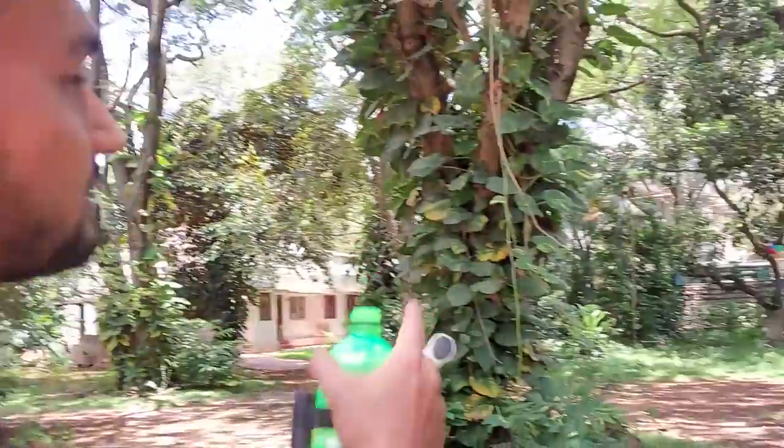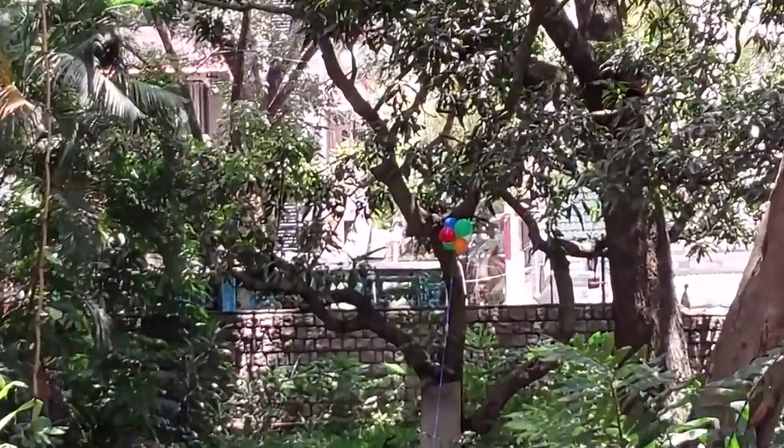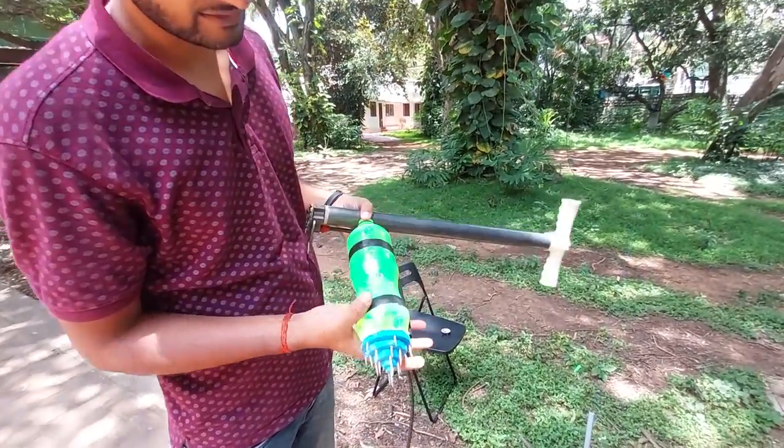Hello, my name is Ananya Ranjan and this model is a water-powered rocket. Using this, we are going to burst that balloon over there. I made a few design changes in this normal water bottle.